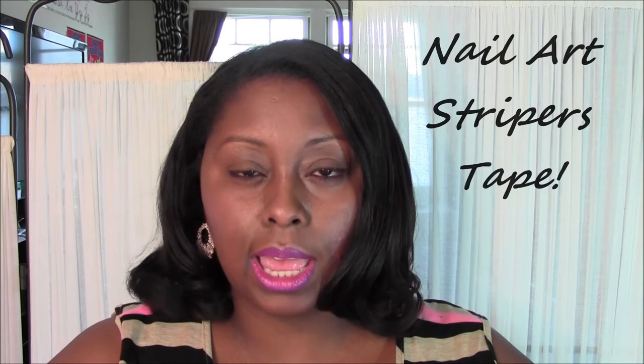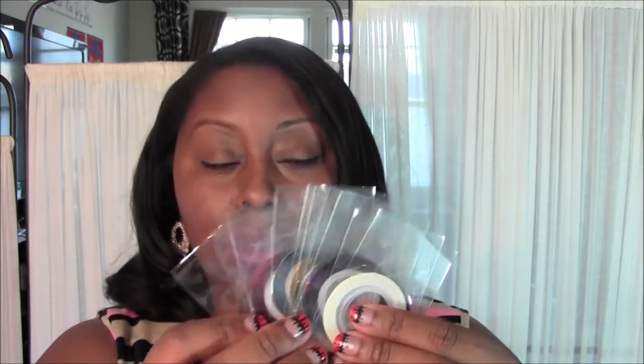The next item I like to use to quickly create a design would be these fine colored tape strips. You can put them across your nails all different ways and do a mosaic kind of look with different colors. I have a lot of different colors here and I picked these up for about a dollar, ordered online.